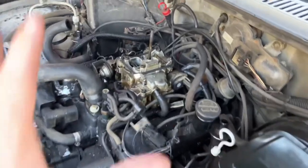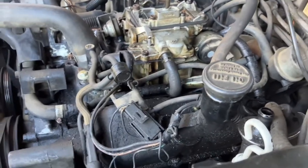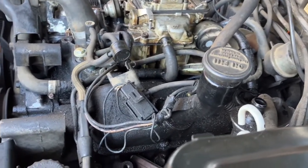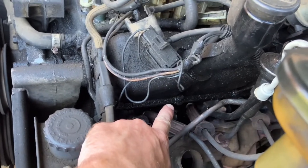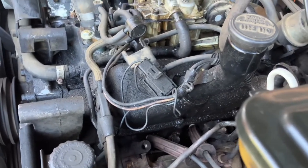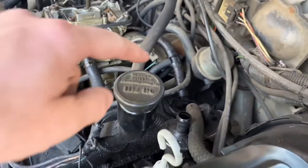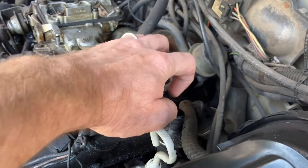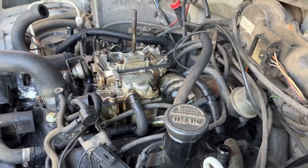All right guys, we're gonna go ahead and get started on the driver's side — the right side of the 85 S10 2.8 valve cover gasket replacement. You can actually see where it's leaking better on the driver's side than you could the passenger side, which we've already done. A lot of the emissions pump hoses were already off — I took them off when I did the passenger side.